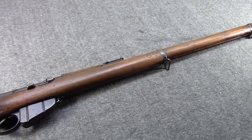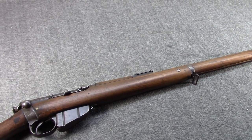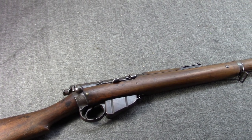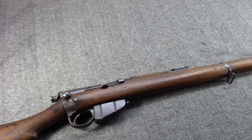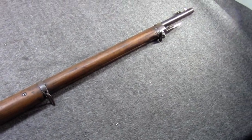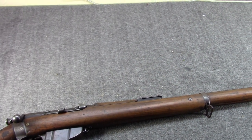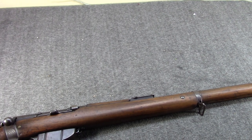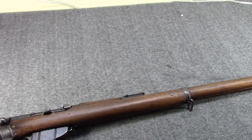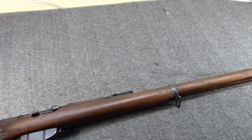We'll begin with nearly the oldest one I have — this is my Magazine Lee Enfield Mk-1. But before we talk about it, let's talk about its immediate predecessor: the Magazine Lee Metford, shortened to MLM. Not that MLM that you think of today, but the British MLM. In the 1880s, much like everyone else, Britain was going to new technology, and James Paris Lee was at the forefront of a lot of it.